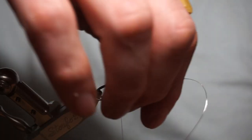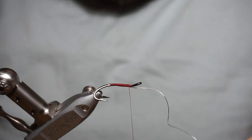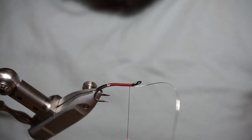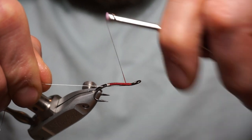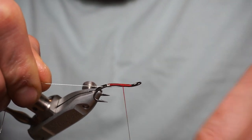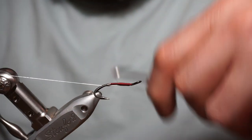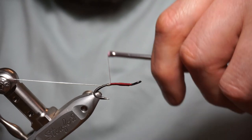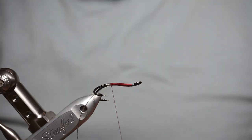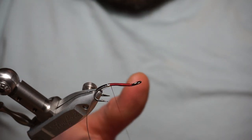I like to take my tinsel material the length of the body and then back again — gives it a good bulk for the body. A lot of these flies get tied and they've got skinny little midriffs. So that's that — secure it in at the back, and a bit of wax on the thread.